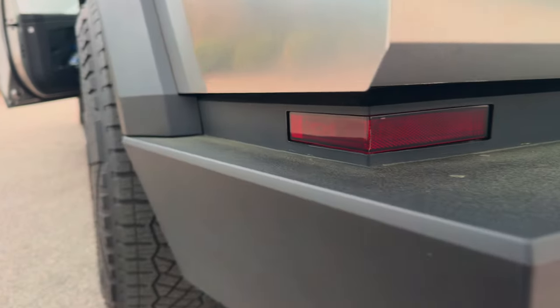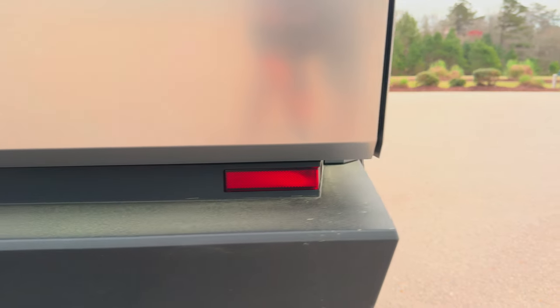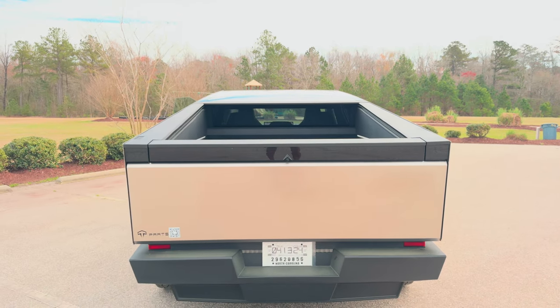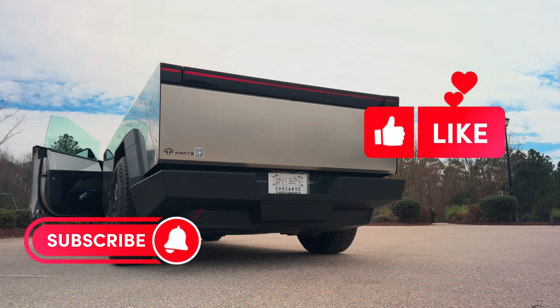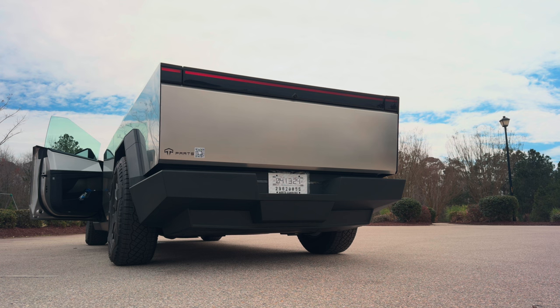There are more reflectors and your backup lights are here. This rear section is basically a full light bar — I'll show you what that looks like. Now I'm in the Cybertruck. Here's the left turn signal, now the right turn signal, the flashers, and when I tap the brake it looks like this. The whole rear light bar activates.